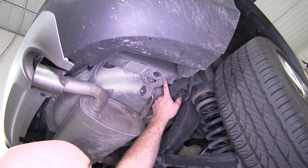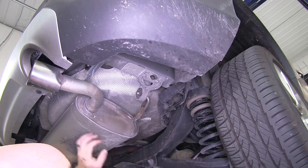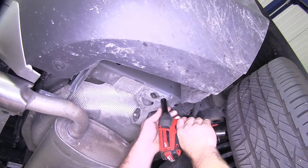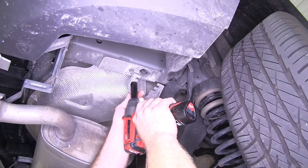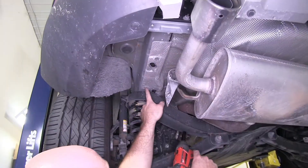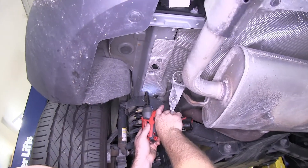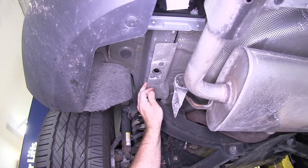Now let's go ahead and install it. First thing we'll need to do is take a 13mm and remove the bolts that are right here on the exhaust hanger. There's two more on the other side, and we'll remove those the same way. Now we can take a 10mm and loosen this little nut right here, which is going to allow our heat shield to come down.